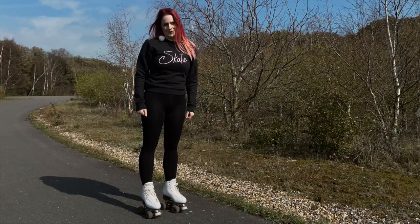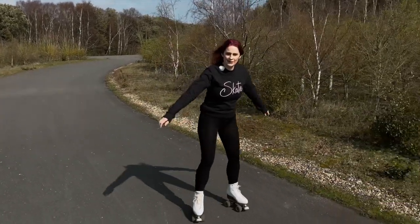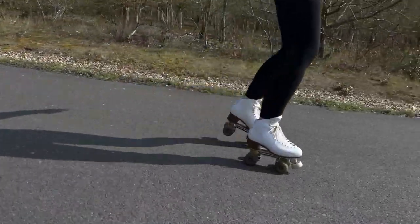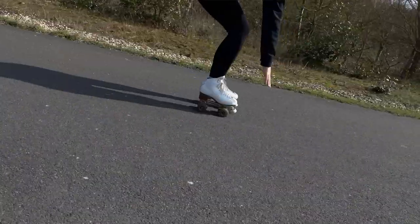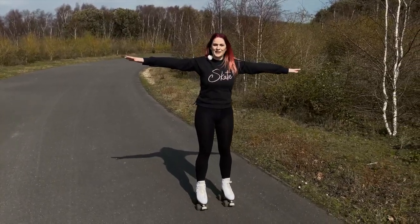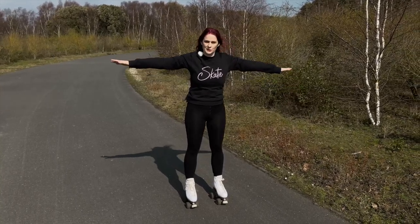You can also practice this while moving. To practice it moving, you can either go from a snake pattern or your stroke skating. Relax, balance, soft knees. And this should really help control that sort of wobble.